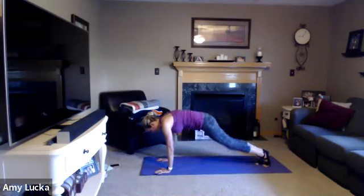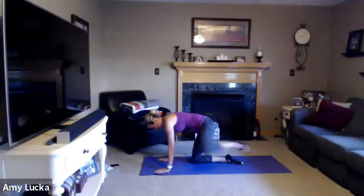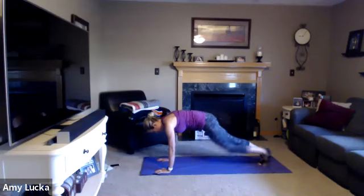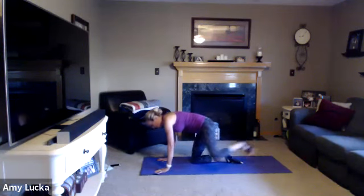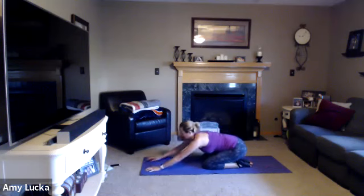Keep that core nice and tight. Three more, two, one. Nice job — bring it in, sit back into child's pose, roll those wrists out.